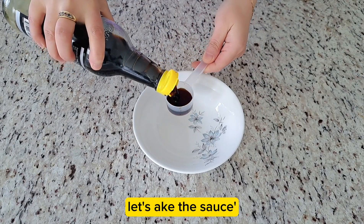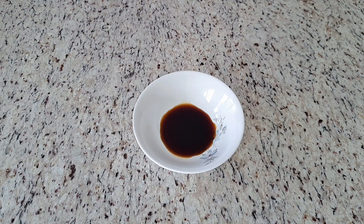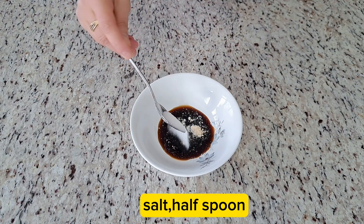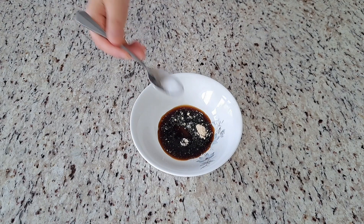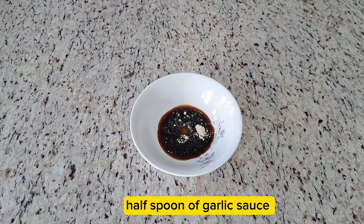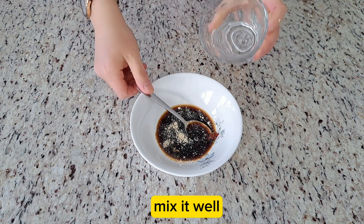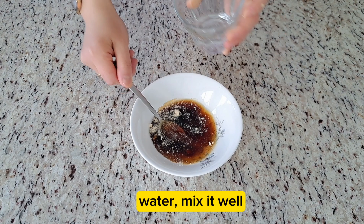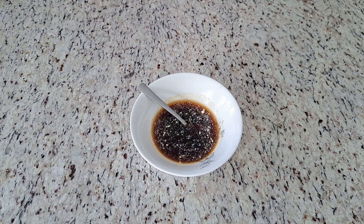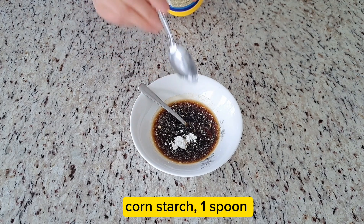Let's make the sauce. 1 spoon of light soy sauce, 1 half spoon of chicken powder, 1 half spoon of salt, 1 half spoon of sugar, 1 half spoon of garlic sauce. Mix it well. Add some water and mix it well. 1 half spoon of corn starch.